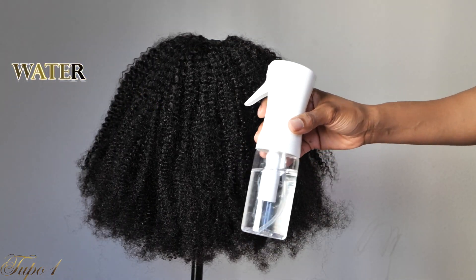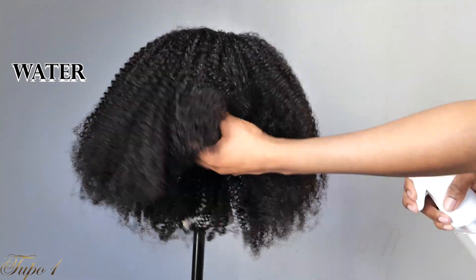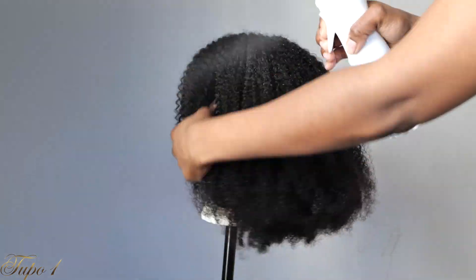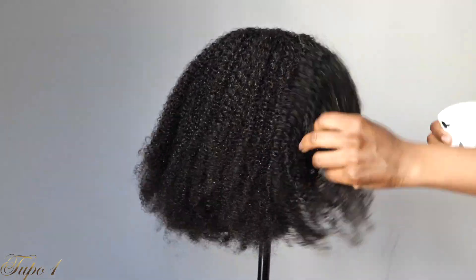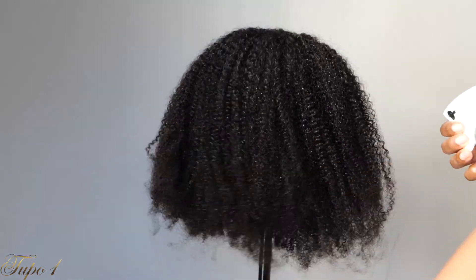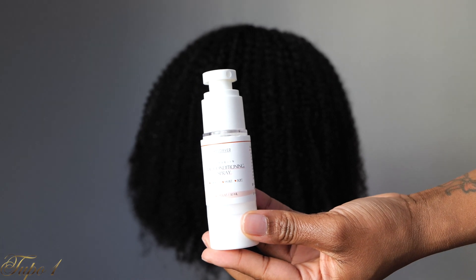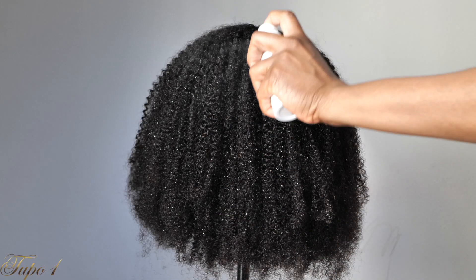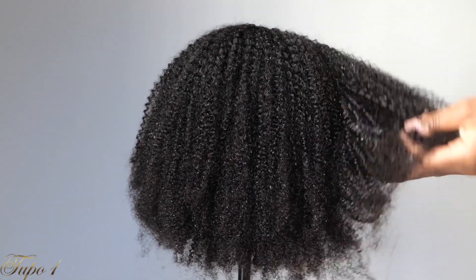Here I'm moisturizing my wig — I didn't want to co-wash it, I just wanted to use some water and product. I used a little water to make sure my hair is really wet, and then I'm taking this conditioner that came with one of the ponytails I got from RPG Show in my last review. I love this conditioner — it's really nice and smells so good.